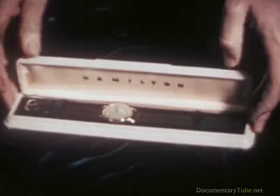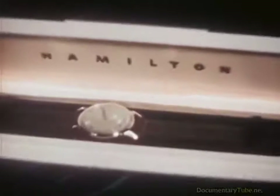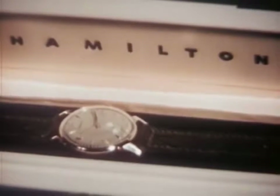It's the ticking of a fine watch. Wherever you go, whatever you do, America's fine watch ticks steadily, accurately on. Five ticks every second.